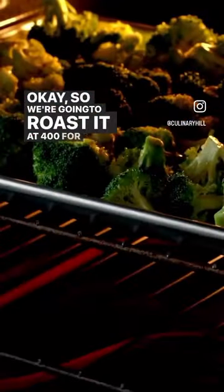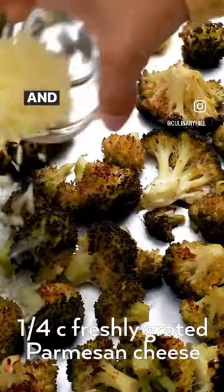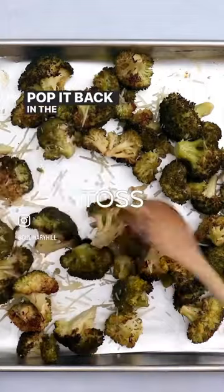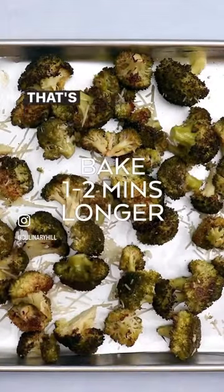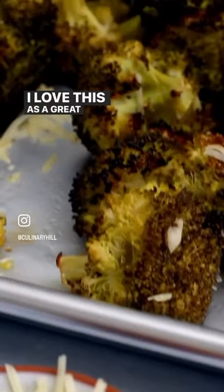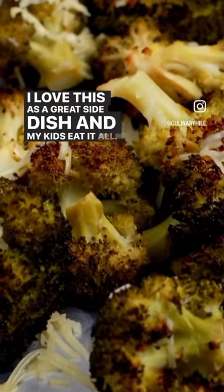We're going to roast it at 400 for 35 to 40 minutes. And then if you want, add a little bit of Parmesan cheese and pop it back in the oven to help it start melting. That's optional, you don't need to add it. I think it tastes great. I love this as a great side dish, and my kids eat it all.